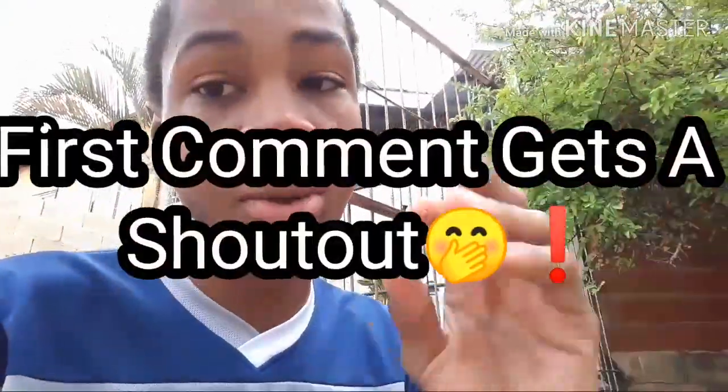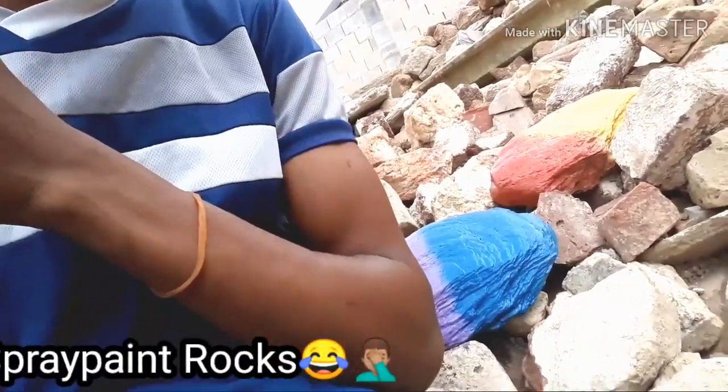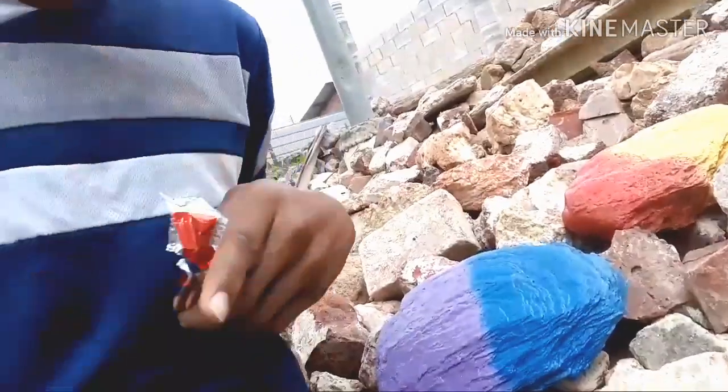Shout out to Levi Heat — if you want to get a shoutout, make sure to be the first person to comment on my video. So guys, look at what I did the other day: I was bored so I decided to spray paint some rocks. One is blue and purple and the other is red and yellow. Yeah, this is what quarantine has me doing — spray painting rocks. What is wrong with me? Get some help.